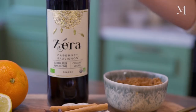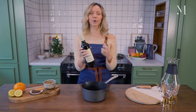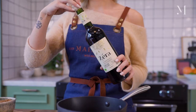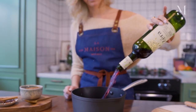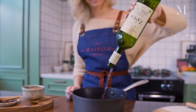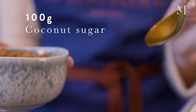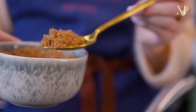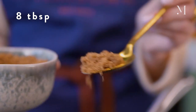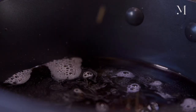The beauty about mulled wine is it's actually really easy to make. I'm using Zira wine, so you want a good quality wine and good quality ingredients in general. I'm going to pour the entire bottle in a pan — it smells amazing. Then I'm going to use 100 grams of coconut sugar, which is approximately eight tablespoons. Coconut sugar adds a really nice caramelized and rich flavor. You can sweeten it to your taste, so make sure you taste along the way.